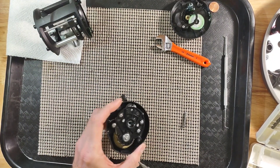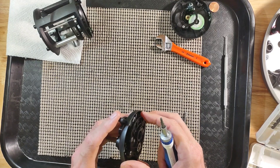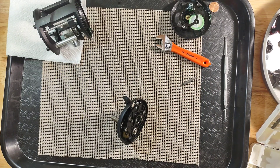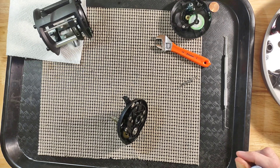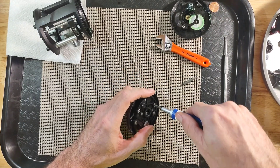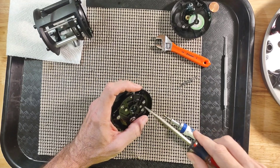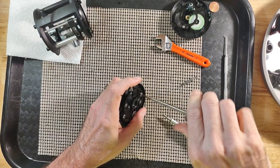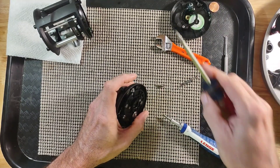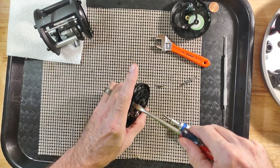Now let's disassemble the main gear. We will get down to the main gear, taking off the bridge. If you are going to do this, I would recommend that you get a schematic — I do have a schematic for this reel. Now let's go ahead and remove the bridge.